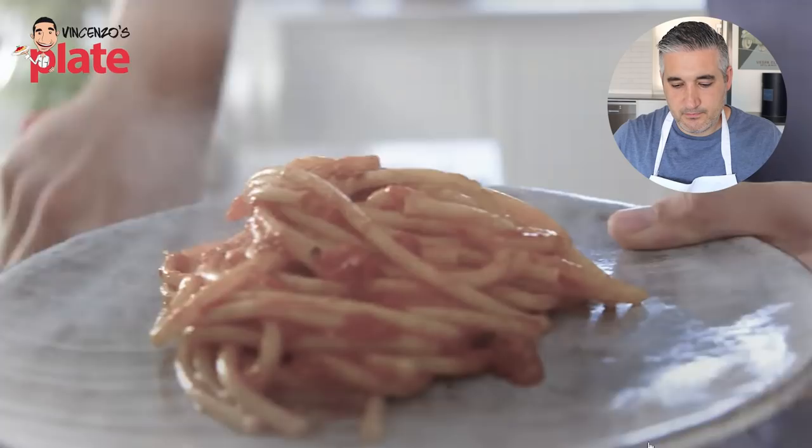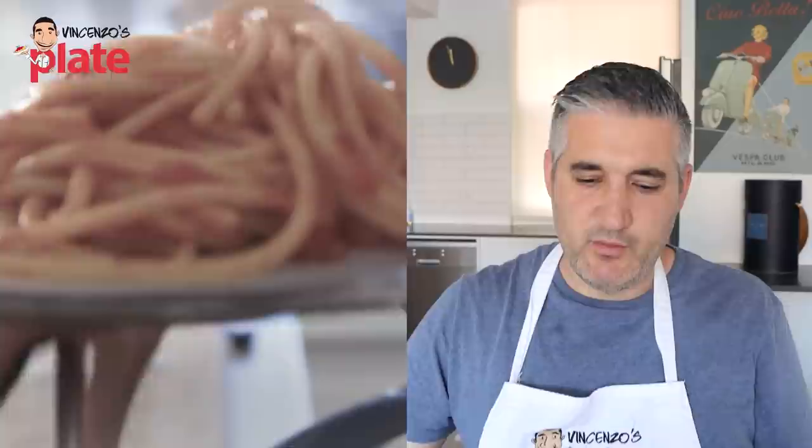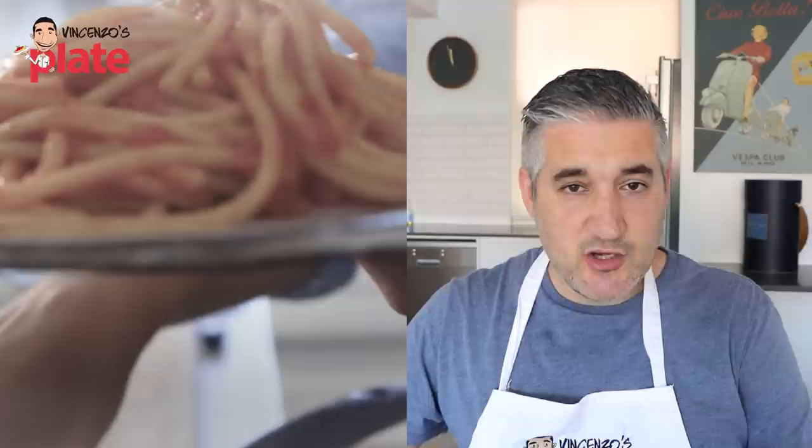A hot steaming plate of tomato amatriciana pasta. Beautiful. Donal did a very good job — well done. Very, very good job. Easy, done in no time. But if you guys can make this, why can't you make carbonara? It's the same thing — you just need to use eggs instead of wine and tomatoes. Easy.